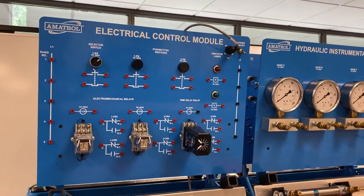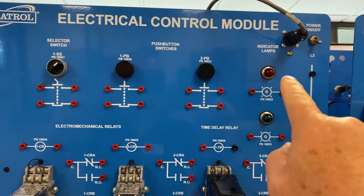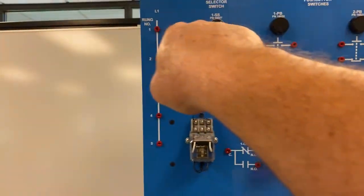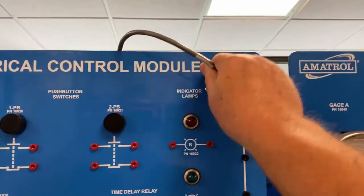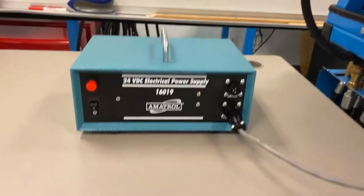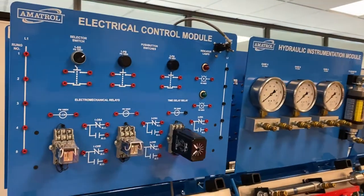So let me flip the camera around and we'll get started. What I'm showing you here is our electrical control module. What we've got here are a few items: selector switches, some push buttons, some indicator lights, some relays, and a time delay relay. We've got our power inputs here, line one and line two. At the heart of this, we've got a plug providing our power — ultimately from this electrical power supply. You can see it's 24 volts DC, and that's what we're using to supply all of our components.